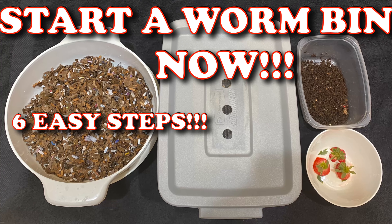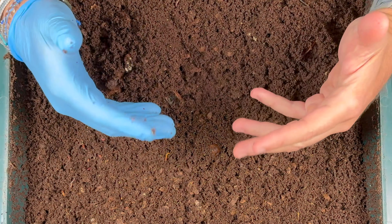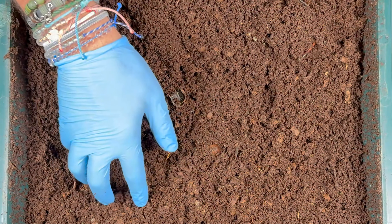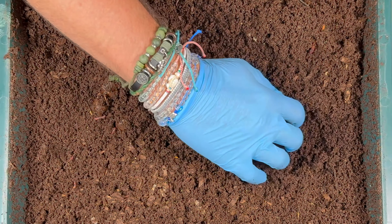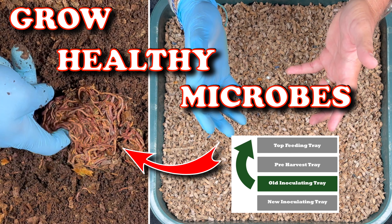When you first have a brand new bin, you're going to have lots of bedding and just very little food, and you're actually going to need to feed it more often. That's because there aren't all these bin critters or microbes built up yet, and the worms really need those microbes, especially in order to eat their food.